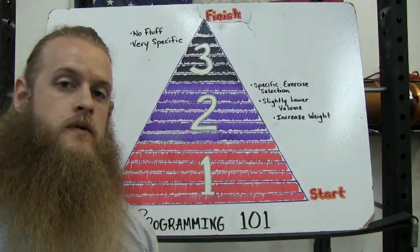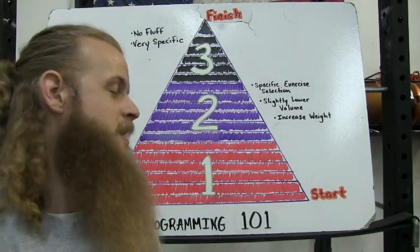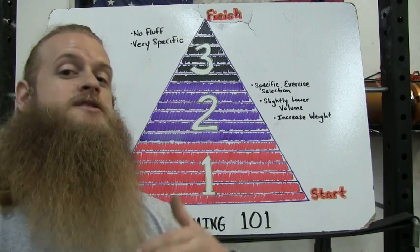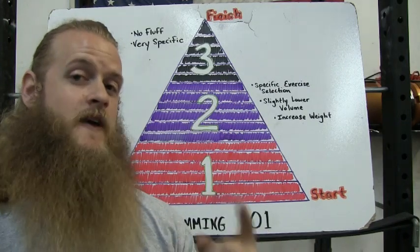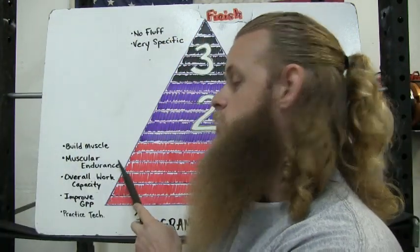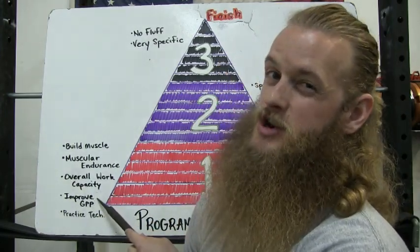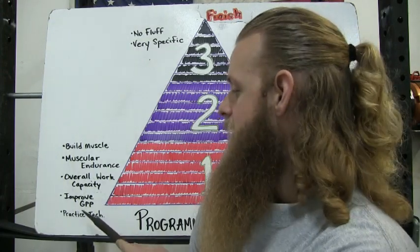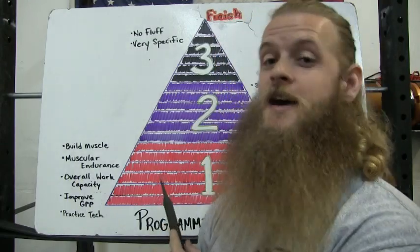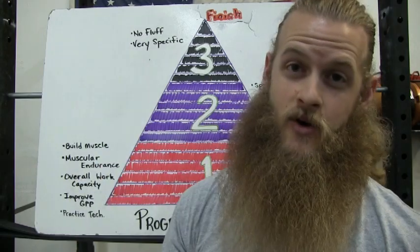I've broken this pyramid down into three phases: phase one, phase two, phase three. During phase one, we are building a strong base with lots of exercises and lots of volume. The purpose of phase one is to build some muscle, increase muscular endurance, increase overall work capacity, improve GPP or general physical preparedness, and to practice technique. A lot of people skip phase one and go straight to phase three — they want to lift as much weight as they can right now.